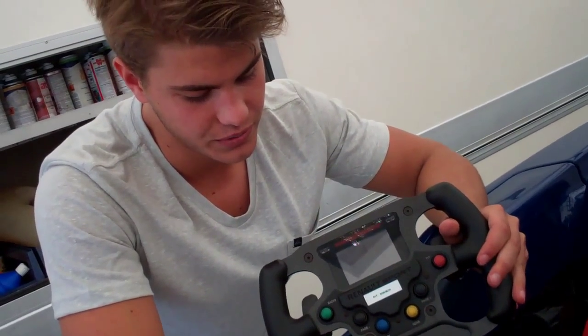Hello, I'm Patrick and we are here today in POP. Today I'm going to show you how is my steering wheel.